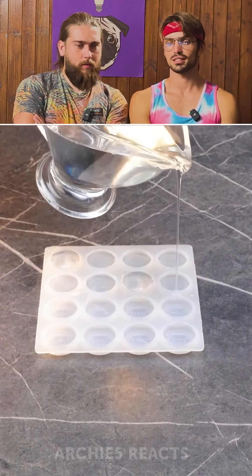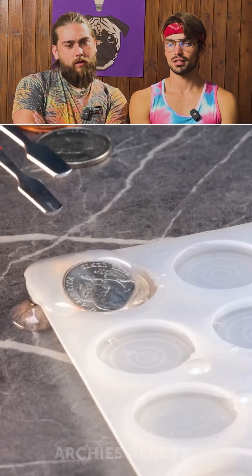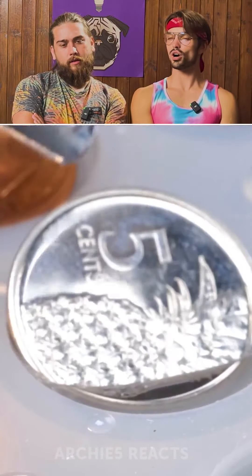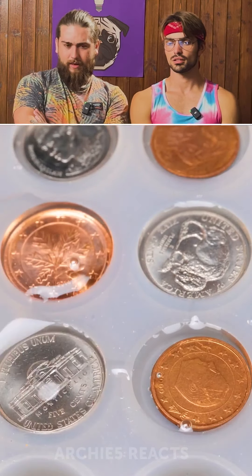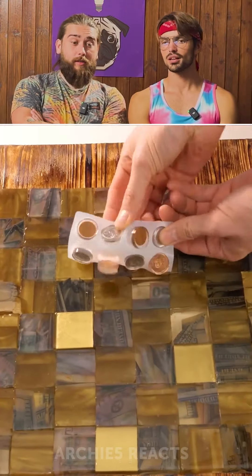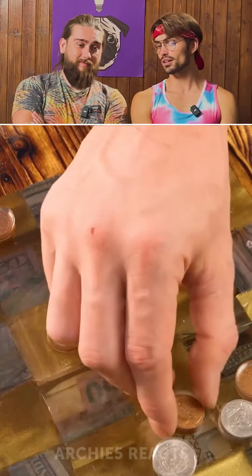What is it? We got some epoxy — pour some of that in there. And we're putting coins inside, but it doesn't look like it. Why is there a pineapple on that coin? Where's that from? Oh, maybe they're going to make checkers. Now it looks kind of ugly because it's the same color as the wood.